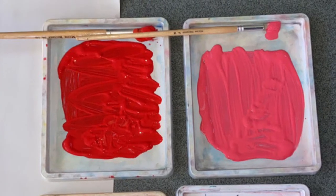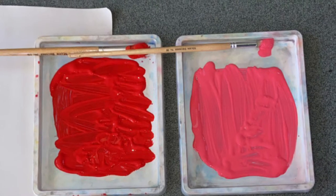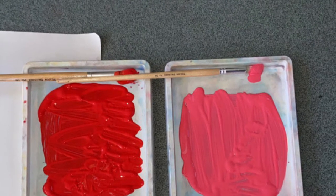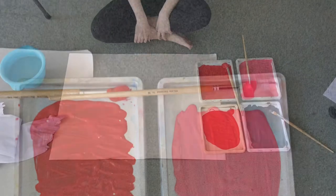You will need some trays filled with different coloured paint, a large sheet of paper, a bowl of water and some kitchen towel or some wet wipes. As you are going to get messy you need something to help clear up, and a black marker pen.